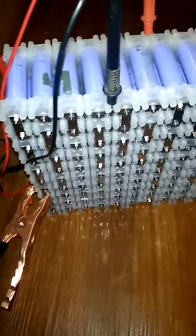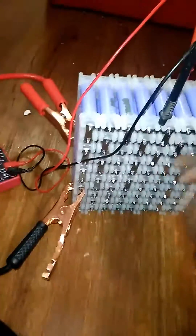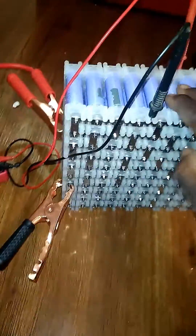200 amp hour, 3.7 volt bank. Like I said, I'll have three more of these and I'll have more videos updating y'all on how they play out.